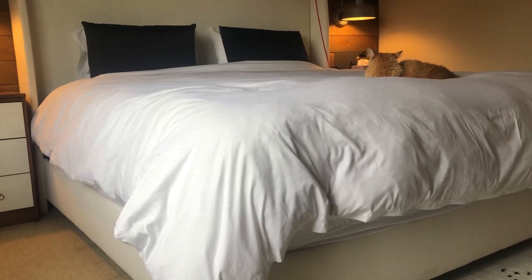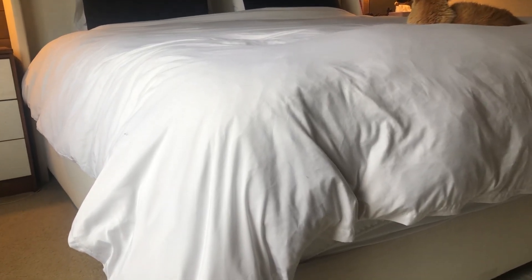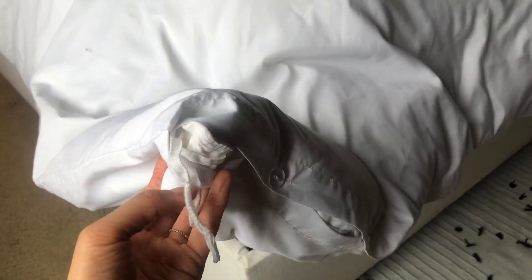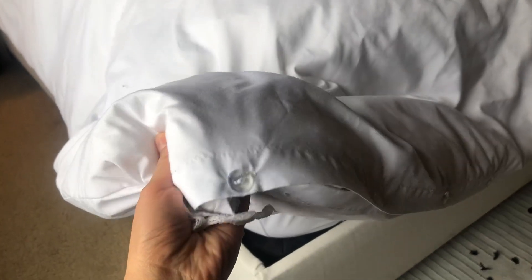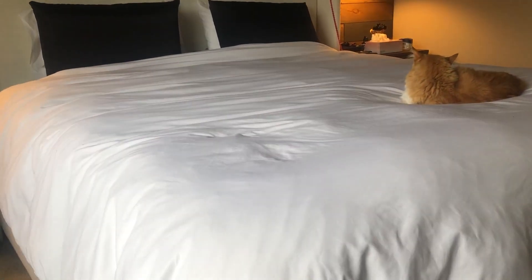I'm very happy about this bed comforter duvet cover. I chose a white color, but they have many different colors to your liking — you can choose whatever color you want. I like this cover because it's very soft, and I have washed it many times and it still holds up very well, just like new.